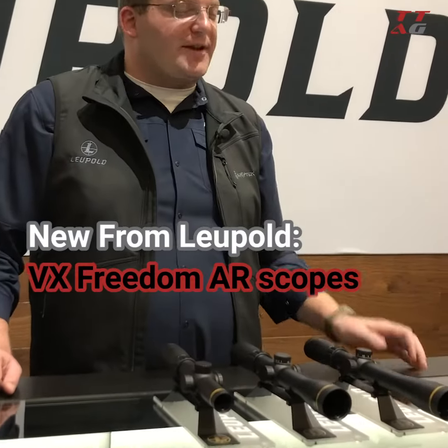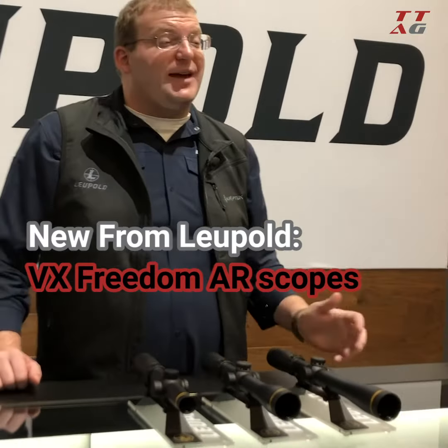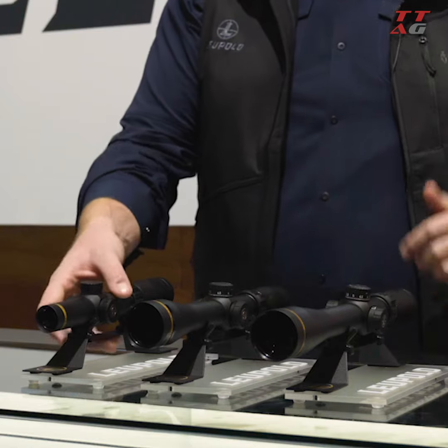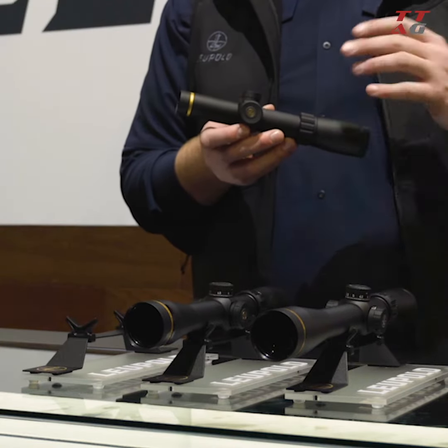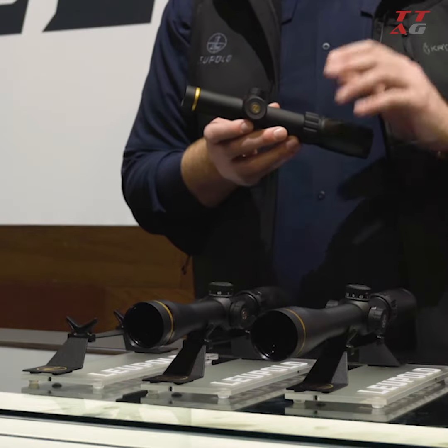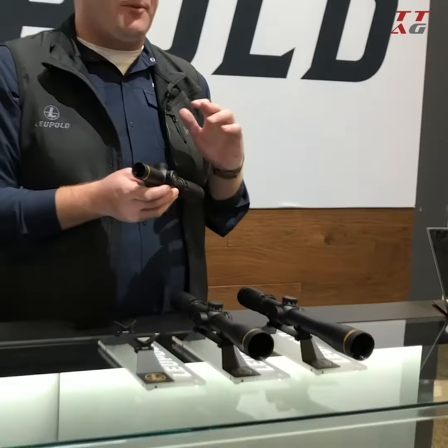I'm going to walk you through a couple of our new products. We've got some great new additions to the award-winning VX Freedom line of rifle scopes. As you guys probably know, the VX Freedom is really our value price line — we can get you into it for as low as $200, maybe up to $500 or $600. We've really got a scope for everyone in the line.